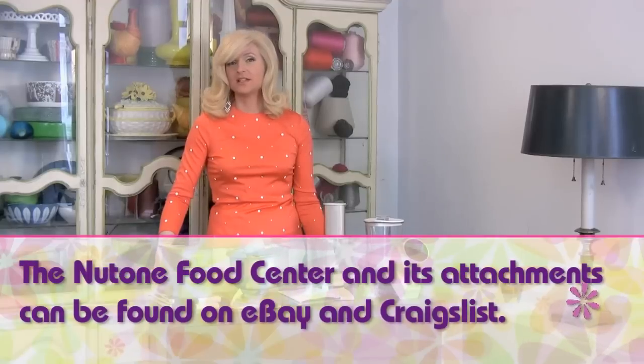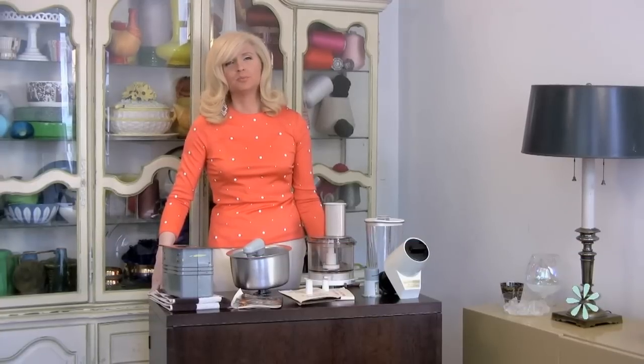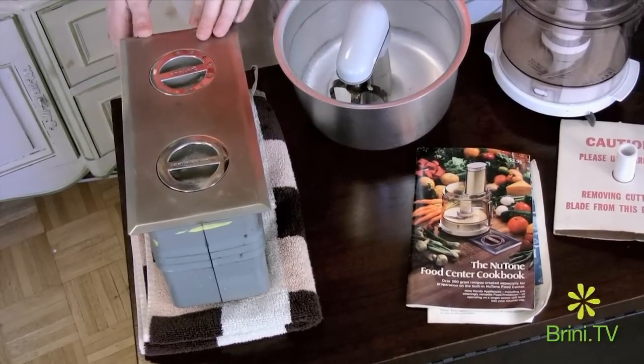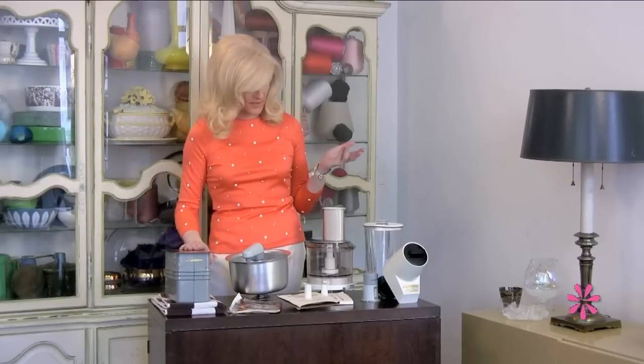I just found it on Craigslist and I'm so excited. These were made from 1956 through the mid-90s and they're still an efficient way to manage your food prep needs. This unit right here is installed into the surface of your counter and it serves as the motor for all of the different attachments that are available to go with it.